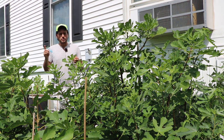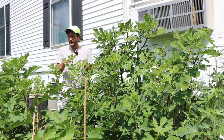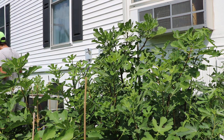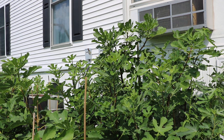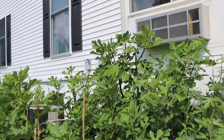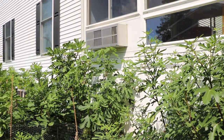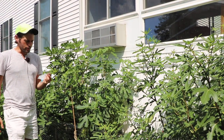He also says that if you protect it in his Zone 7, give it protection from the wind, it'll survive the winter. The whole reason why I got it is because it's supposed to be very similar to Smith. And as you guys probably know from watching my videos, I love Smith — it is really one of my favorite figs. So of course I was going to grab this particular variety.